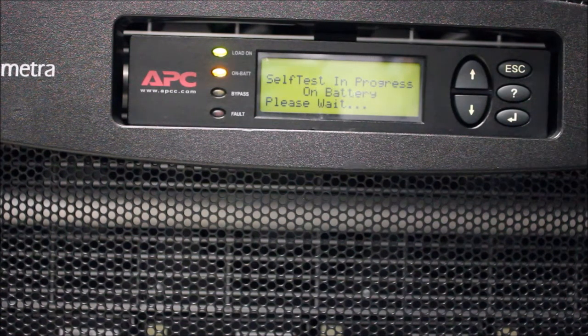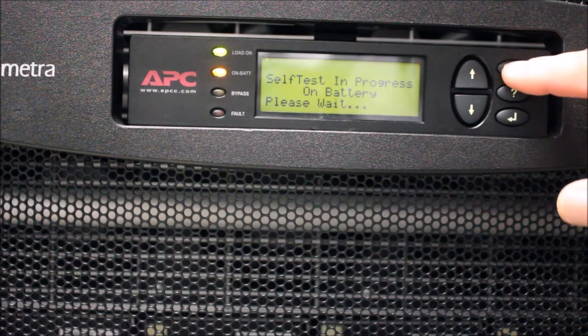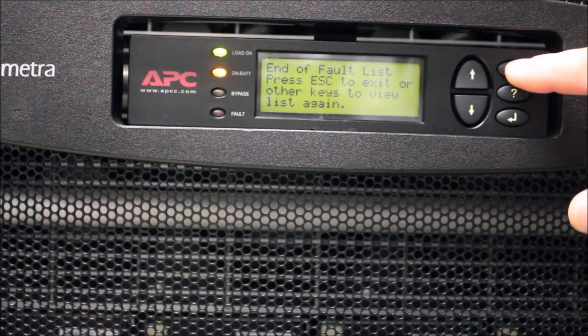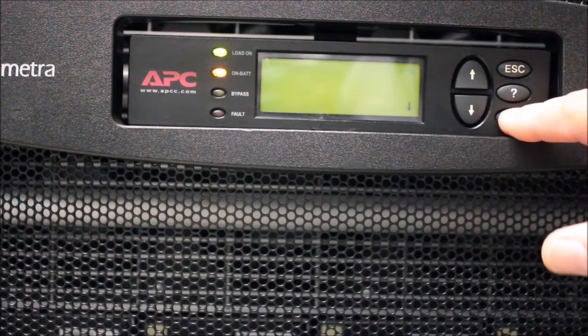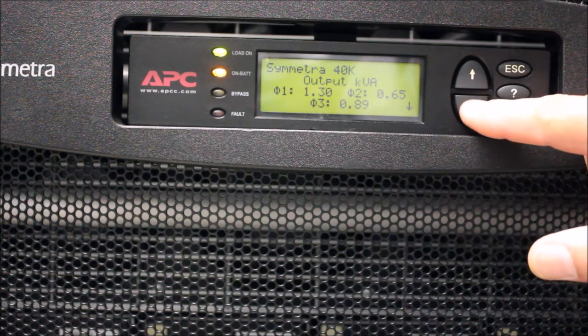The test will run for one minute. While the test is running, press the Escape button until you return to the main menu. Using the arrow keys, scroll to the Status menu and press the Enter key.